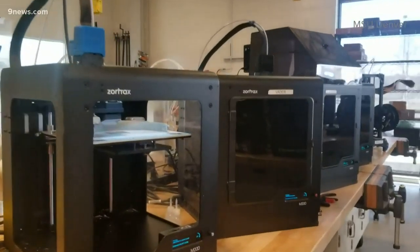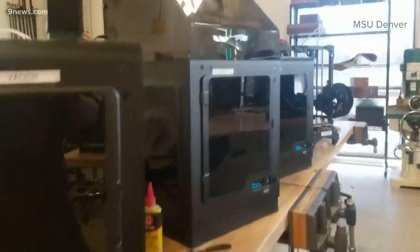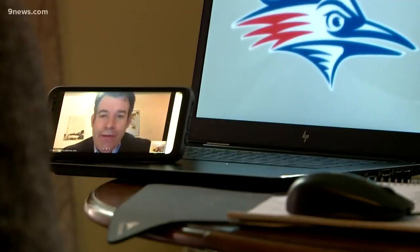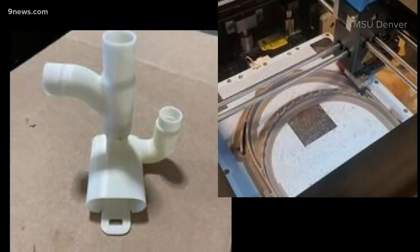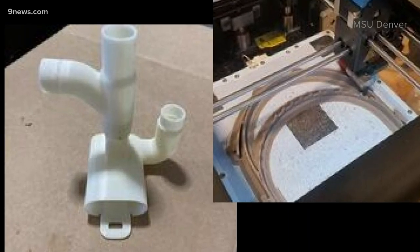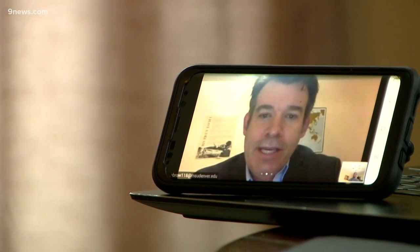Dr. Brown says a typical 3D printer can make about six valves a day. They actually have one of the biggest printers in Colorado and can make 30 in a day. So far, 50 masks are ready, and he's working with Congressman Neguse's office to identify which hospitals will be most in need.